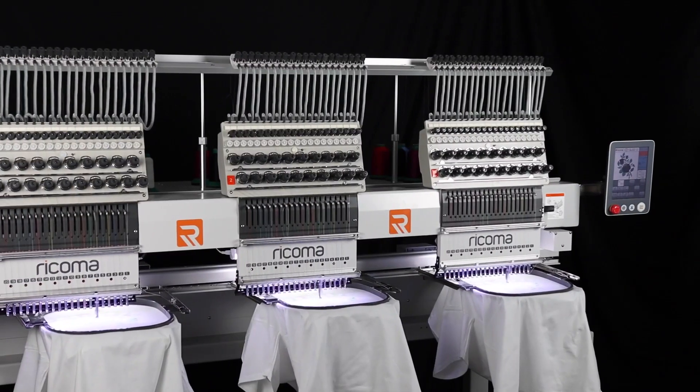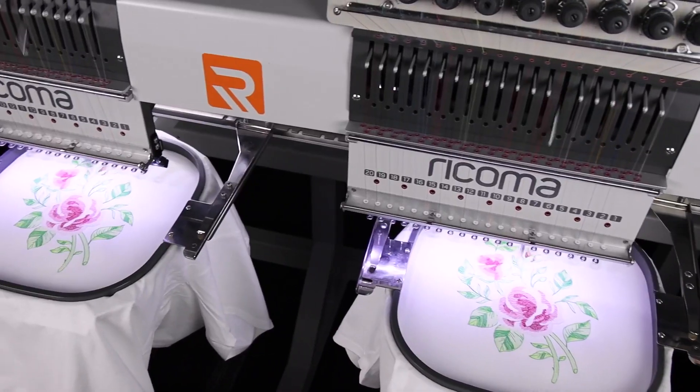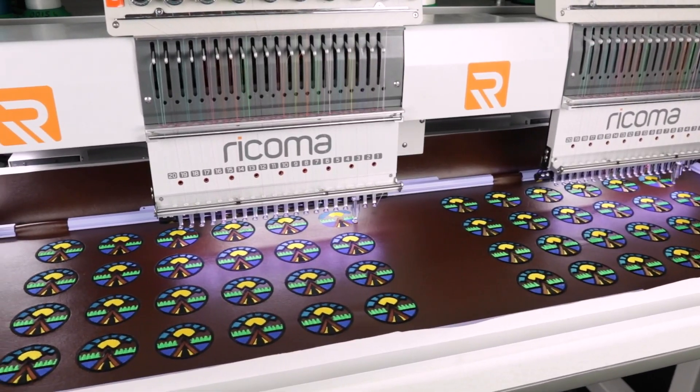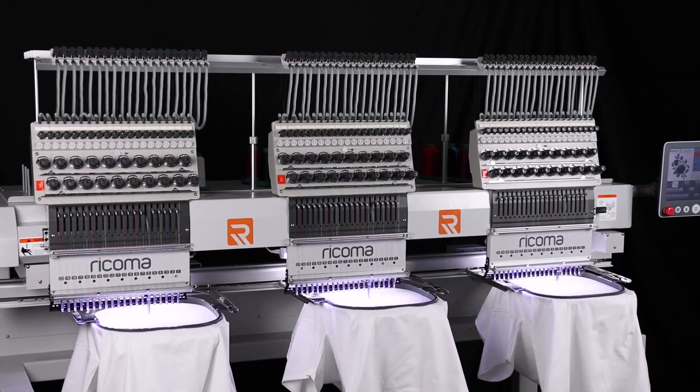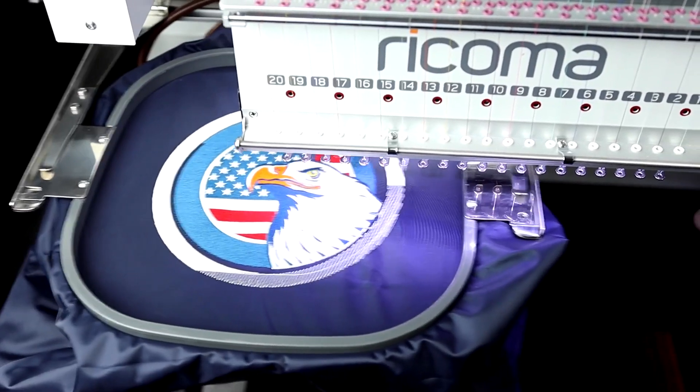And with the machine's generous embroidery area of 20 by 14 inches per head, you'll have more room to embellish than ever before. From mass production on large projects to detail-oriented precision work, the MT2003 is perfectly engineered for embroidery on finished garments both large and small.